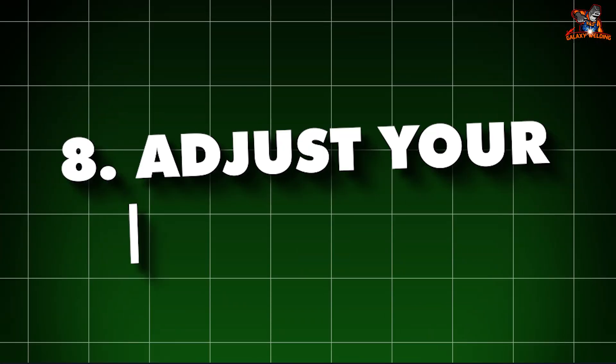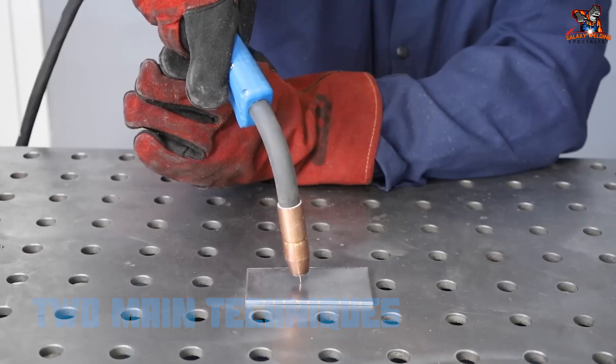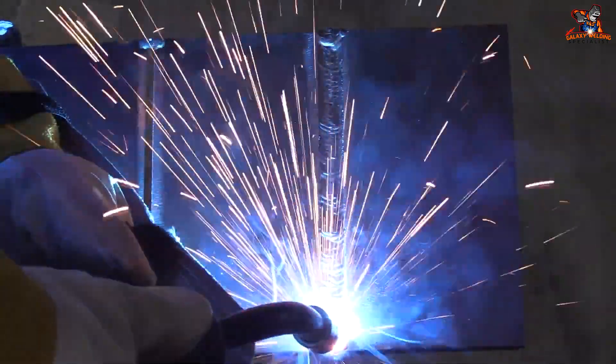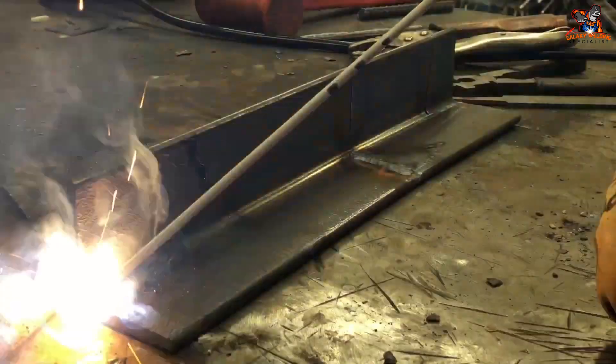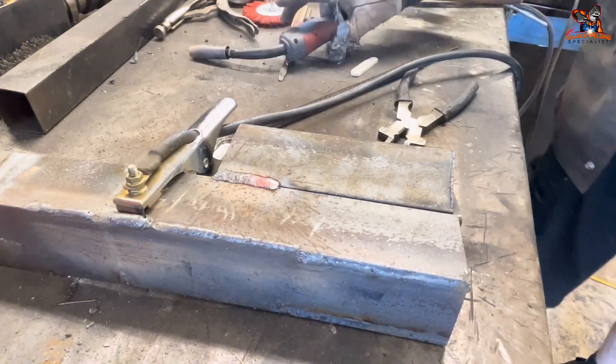8. Adjust your technique. There are two main techniques for moving the welding gun. Push technique: push the gun away from you as you weld — this gives a wide and smooth bead. Pull technique: pull the gun towards you — this gives a narrower and deeper bead. Try both techniques and see which one works best for you.